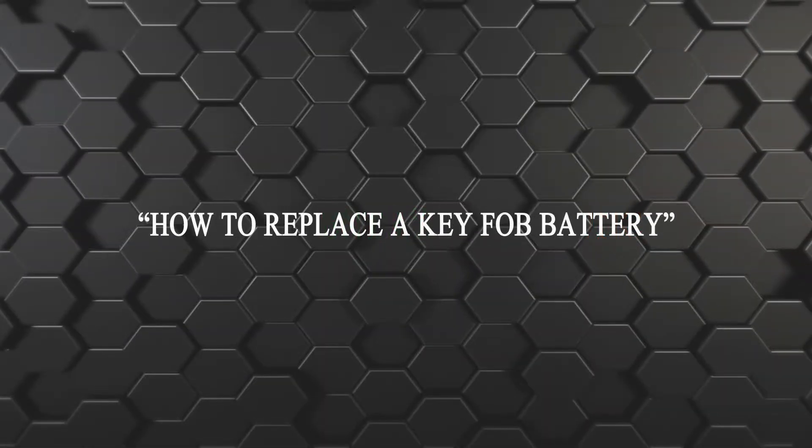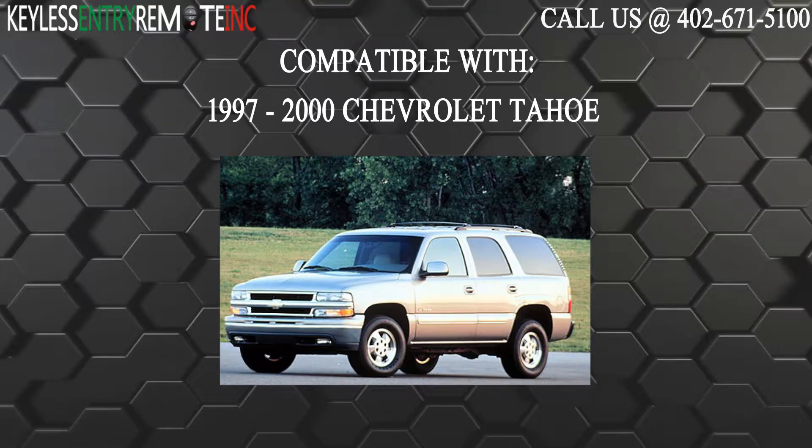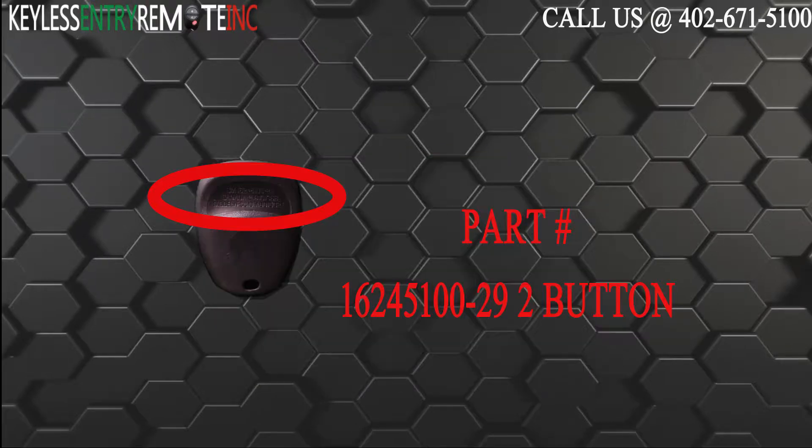Hi, today from Keyless Entry Remote I'm going to show you how to replace a key fob battery. The key fob I'm showing you today is compatible with the 1997-2000 Chevrolet Tahoe. The part number on the back of this two button key fob is 16245100-29.